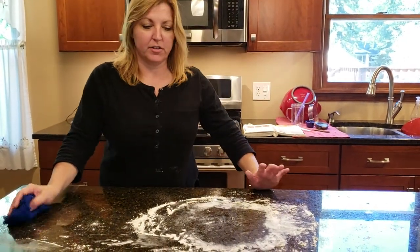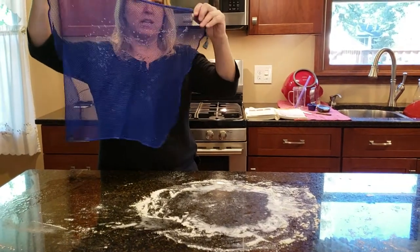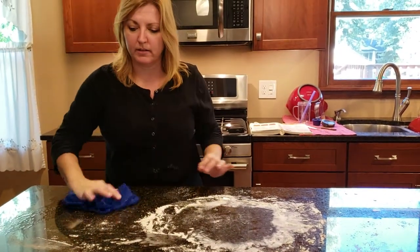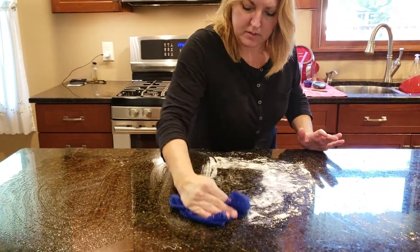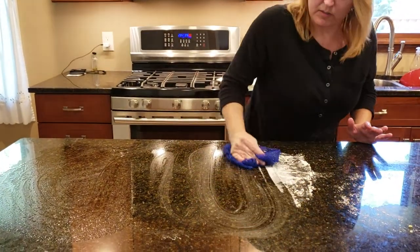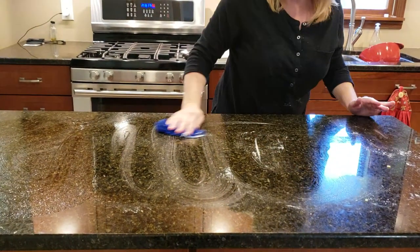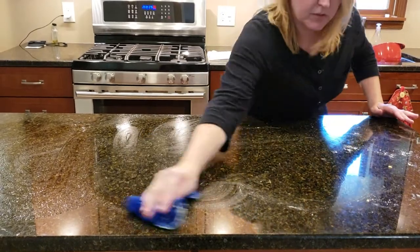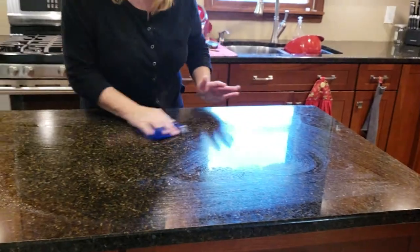Hi, my name is Amy and I want to show you today how easy it is to clean up flour with the net dishcloth. This is obviously wet. I'm just going to wipe this up and then we might have to do this again with an enviro cloth, but for the majority, we have the majority of this picked up.